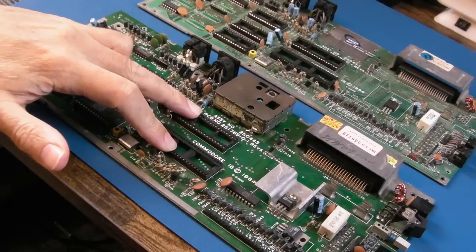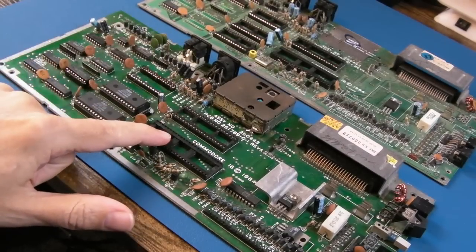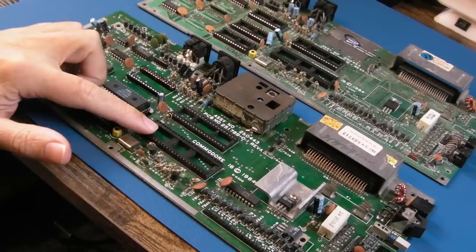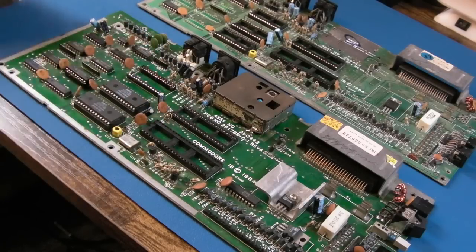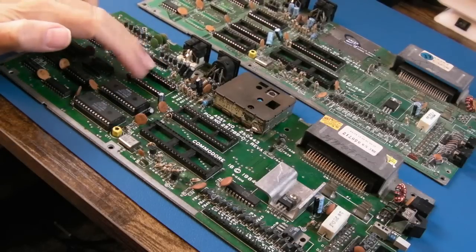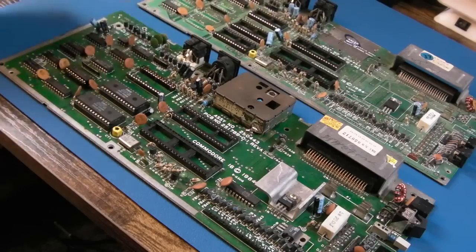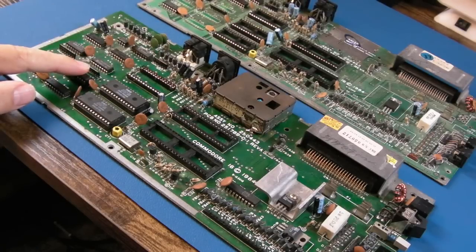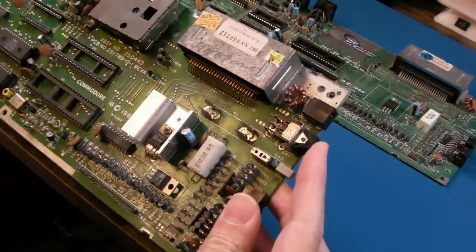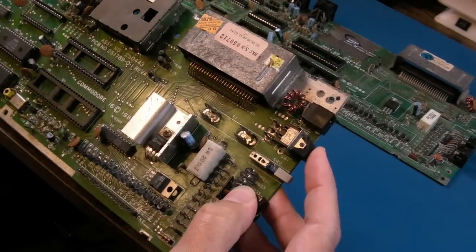We've got two main chips missing — I'm guessing one was TED, the other might be a CPU. I'm not sure which way around those are; I think this might be TED, the larger chip here. We've got a dodgy socket here with the middle cut out, so something's missing from there — a ROM or a PLA maybe. That's socketed. Power switch is on this one, the other board doesn't have a power switch.